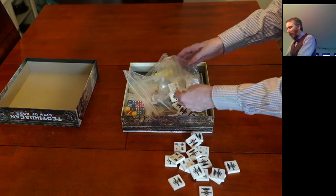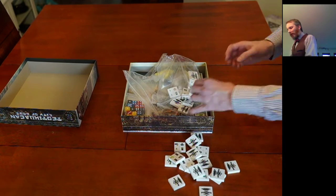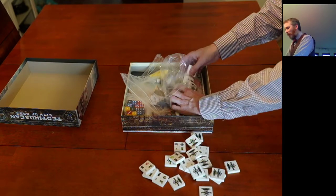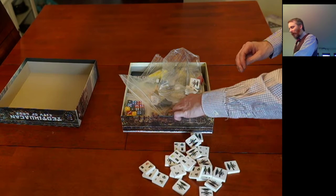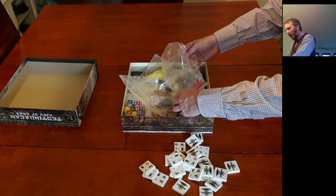This will look great on the table. Tabletop presence is always important to me — it's great to have a game, but theme and how it looks always adds to the flavor and the excitement of playing, especially when you're trying to get new players involved. So again, lots of these tiles.